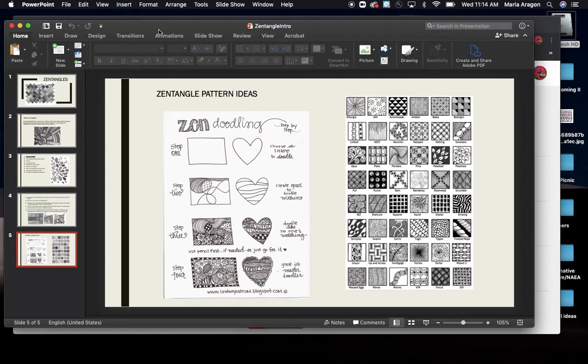So we are going to get started Zentangling.